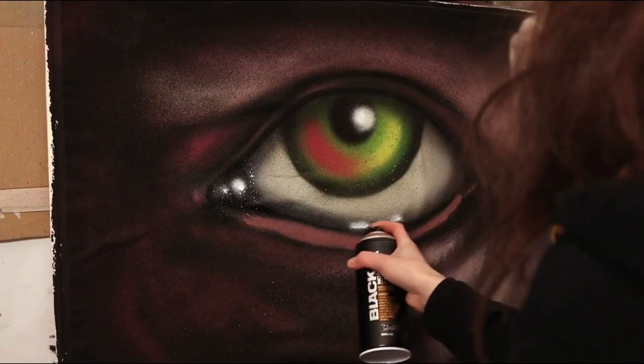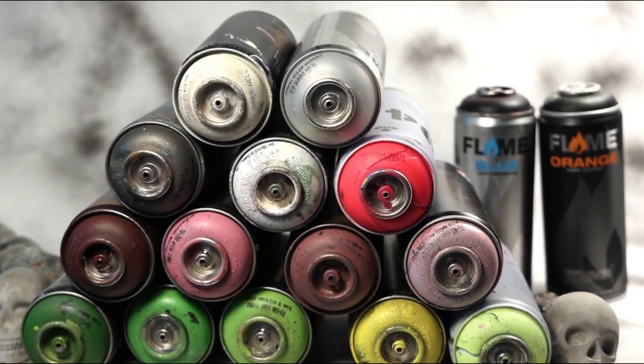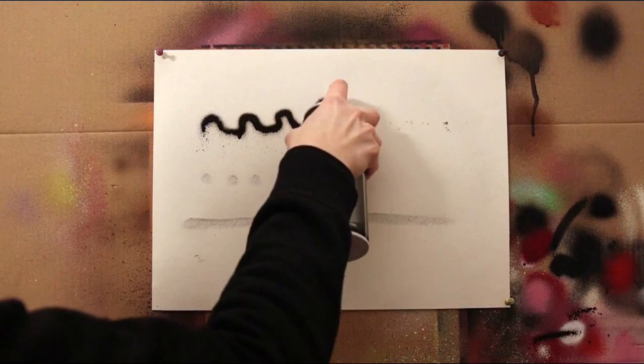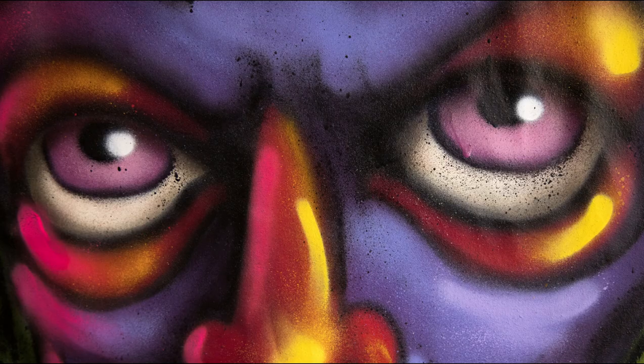Hello everybody and welcome to my course on how to spray paint eyes. I'll go over the materials you will need, tips and tricks, and walk you through a painting step by step. At the end of the lesson you should hopefully have all the tools necessary to get you started on your eye painting adventure.